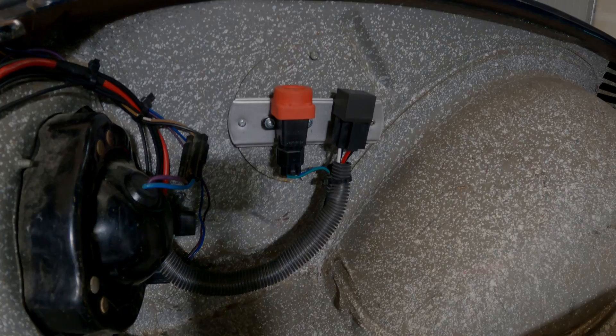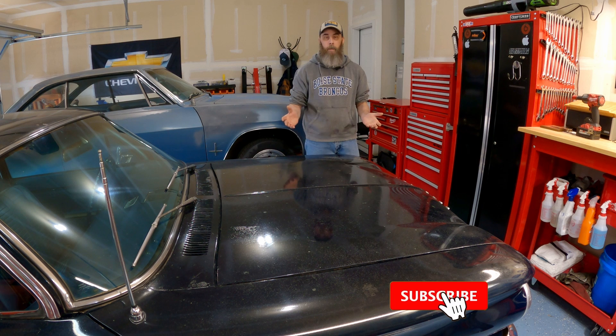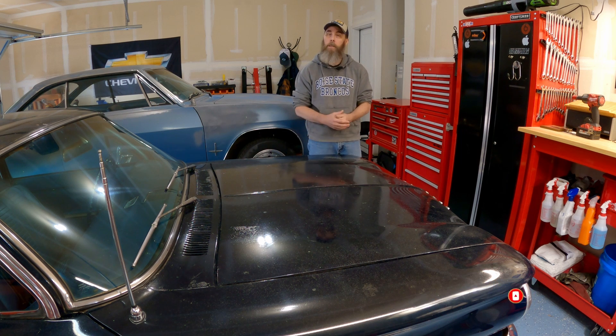That is my complete fuel system. Thanks for coming along — I hope the information I've shared today might help somebody who was in the same position I was in, trying to figure out how to design and lay out a fuel conversion system. Please don't forget to comment, like, and subscribe, and we'll see you next time.